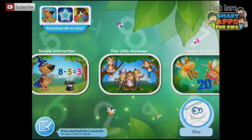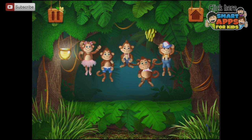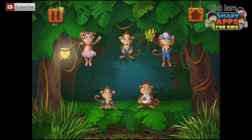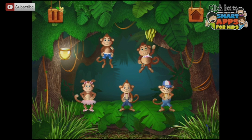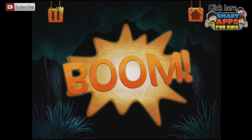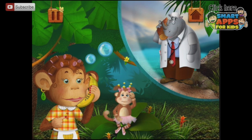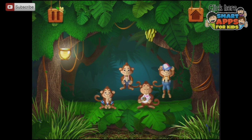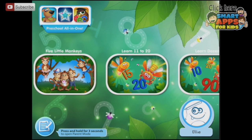Let's go on to 5 Little Monkeys. Five little monkeys jumping on the bed — one fell off and bumped into the bed. Mama called the doctor and the doctor said: no more monkeys jumping on the bed! Now we've got 4 little monkeys jumping on the bed. They're all going to end up falling off because they don't learn their lesson!